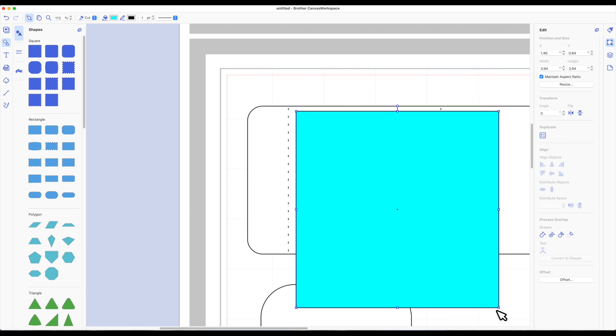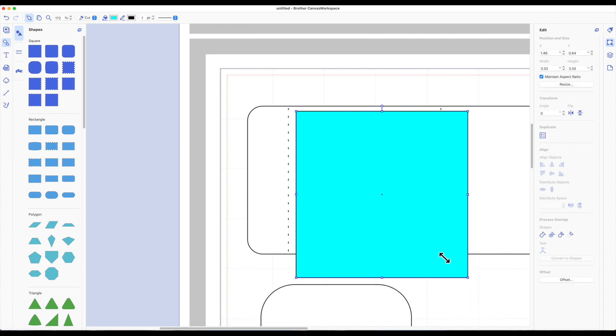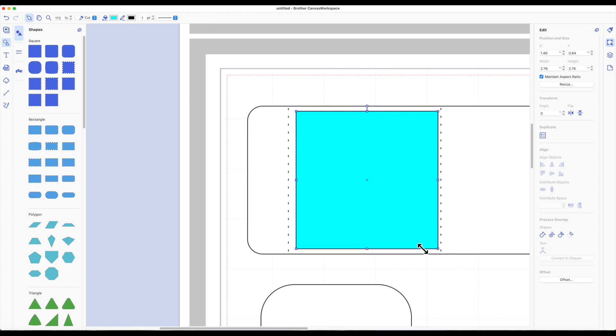That looks pretty good. I'm going to take the bottom handle of the square and resize it to get a rough estimate of how big this piece is. Looking at my right-hand side toolbar, we can see the width of this square is 2.78 by 2.78. So now I know I can cut my box out using 8.5 by 11 cardstock, then cut my own pattern paper with my trimmer to be about 2.75 by 2.75. I can now delete that square — I no longer need it. Let me zoom back out to 50%.